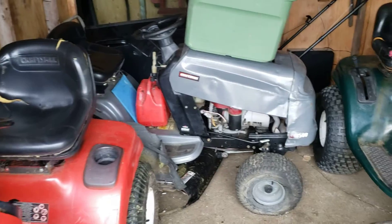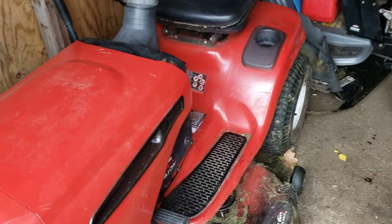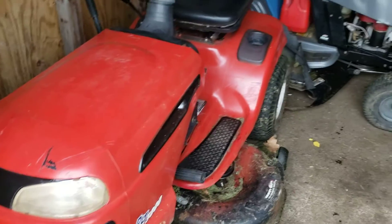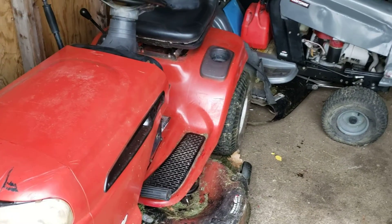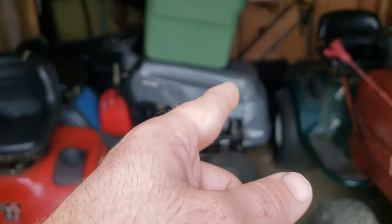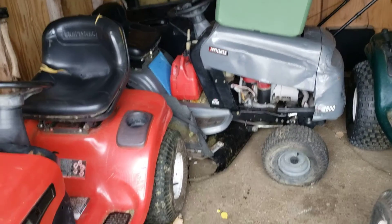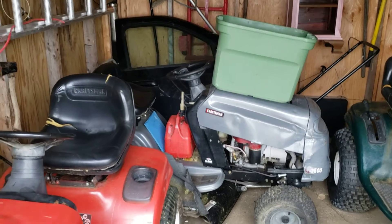Stay tuned - the gray lawnmower is going to get a new hood and a new wheel in the back. When I sell this red Craftsman, I can use some of that money to get the new hood and put it on the gray Craftsman, and get the new wheel for the back. Then I can hook it up and get it working good.